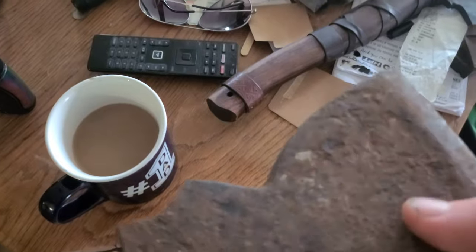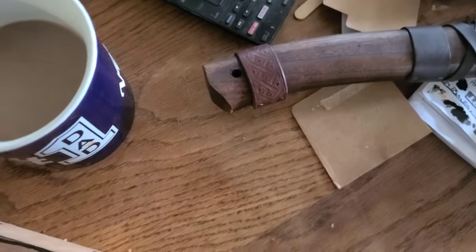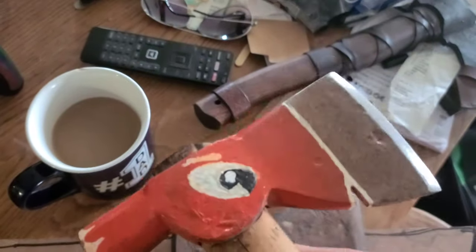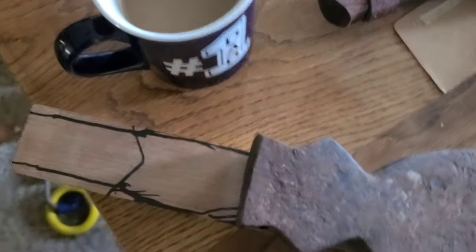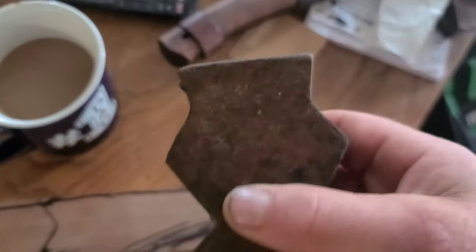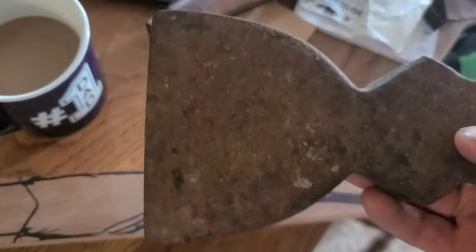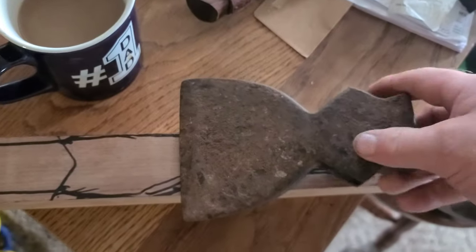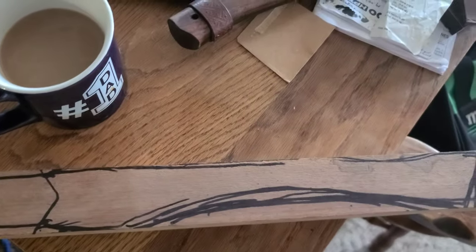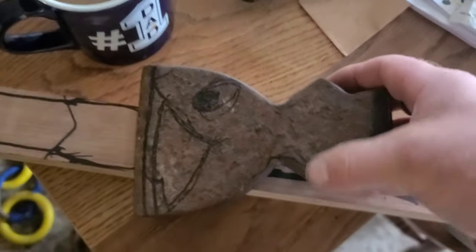This is the axe head we're going to start with today, and this is the Woody we've already completed — you can see that on the vlog we shared earlier. That's a Champion hatchet head, 13 inches, with a square pommel and a nice little decorative V shape. Our idea for this axe head, since we're doing a series of characters, is Bucky — Bucky the Beaver.